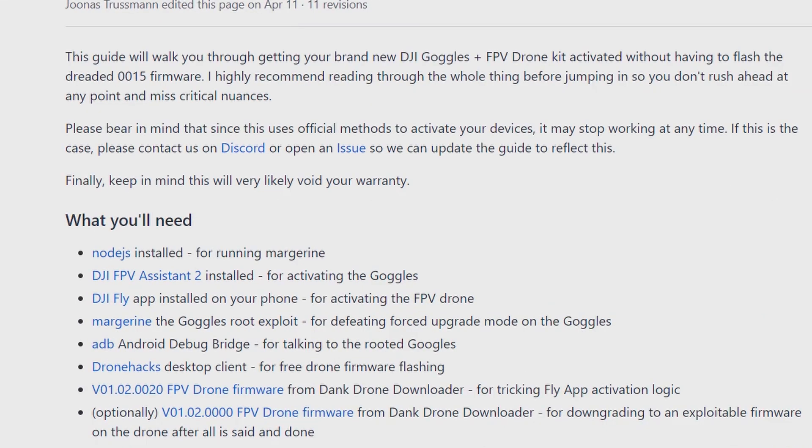This guide will walk you through getting your brand new DJI Goggles Plus FPV drone kit activated without having to flash the dreaded v0015 firmware. I highly recommend reading through the whole thing before jumping in so you don't rush ahead and miss critical nuances. Please bear in mind that since this uses official methods to activate your devices, it may stop working at any time. If that's the case, please contact us on Discord or open an issue so we can update the guide.